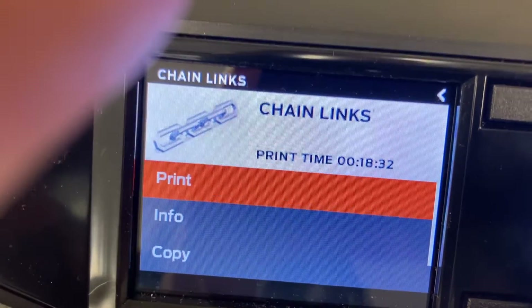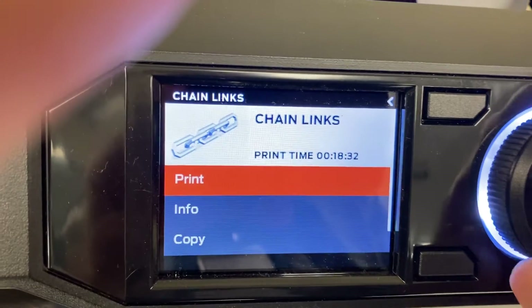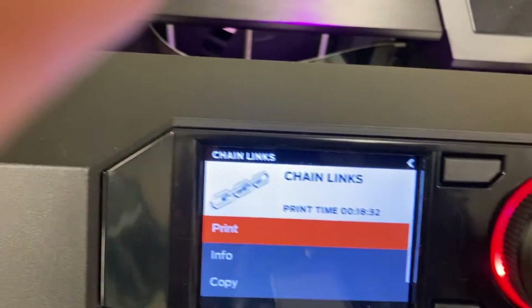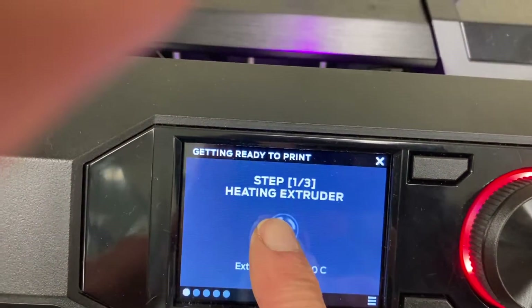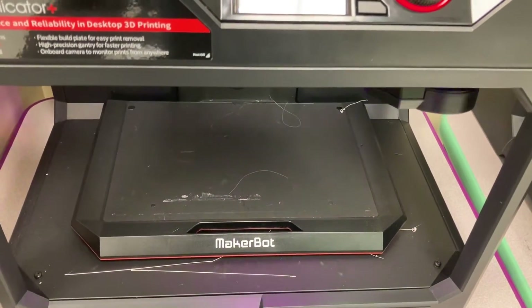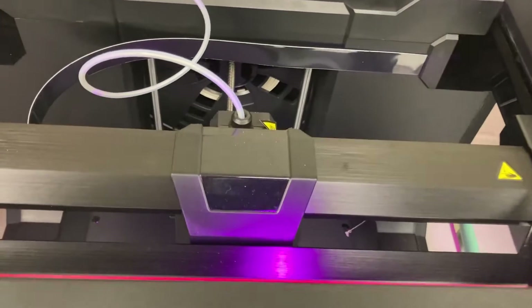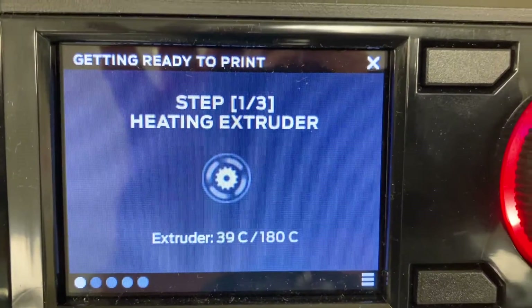That chain link print is about 18 minutes. I'm going to go ahead and set it up to print one of these — let's do the chain links. Press start. This is step three: it's going to heat the extractor and get into position. I'll put the printer head in place and it's also going to heat up.